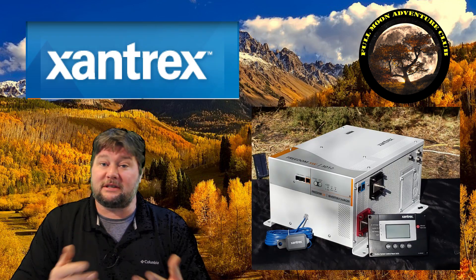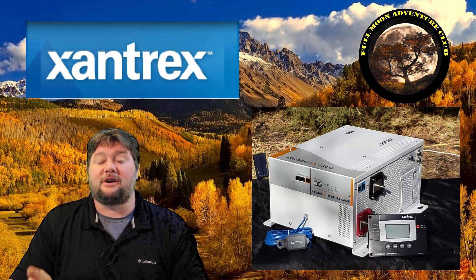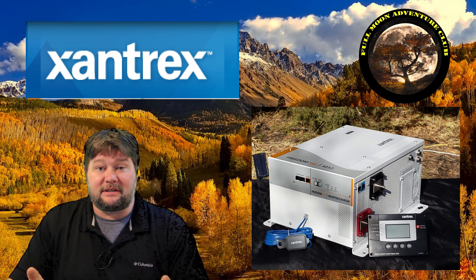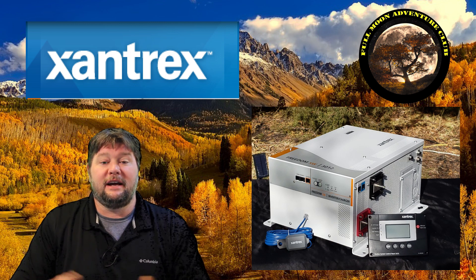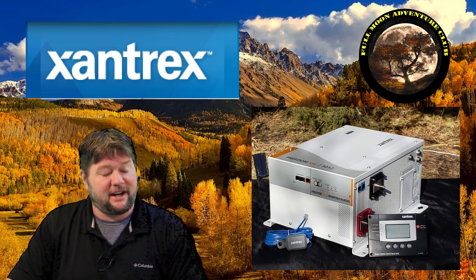Hi everybody, my name is Jim with Full Moon Adventure Club, and today we're going to be going over how to adjust some of the settings on the control panel or display of the Xantrex SW3012 inverter charger. This is a pretty intuitive display, it's pretty easy to use, and I'm just going to go through a few of the settings and show you how to adjust them once it's all installed. So without further ado, let's jump out there and check it out.